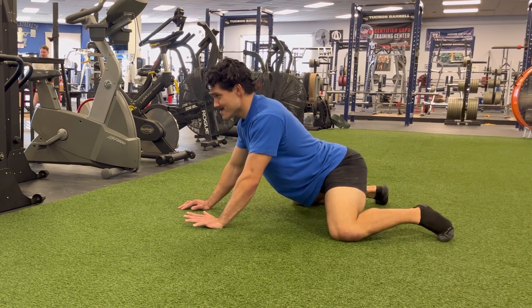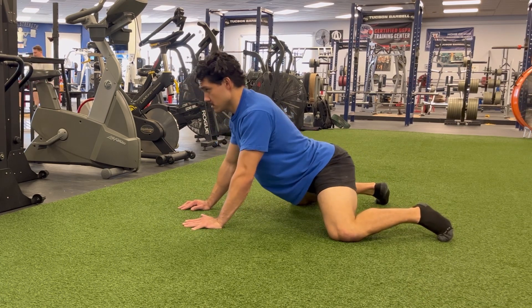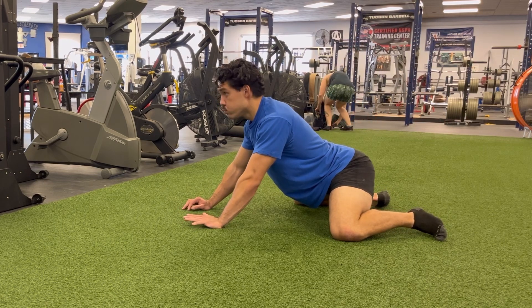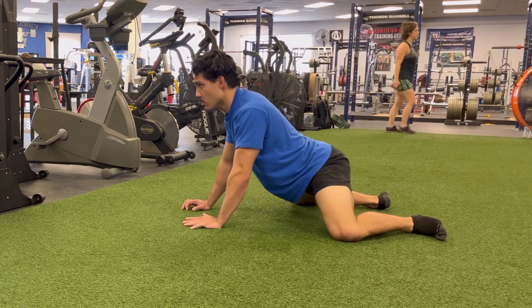You can also perform a flex and contract version of this as well by pausing and squeezing your knees into the floor as hard as you can before sinking backward further into the stretch.